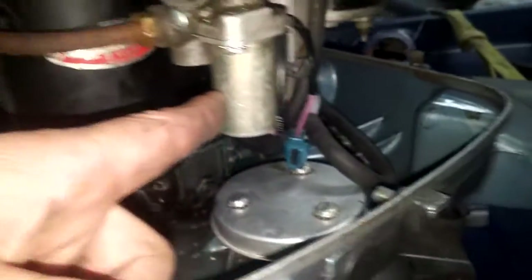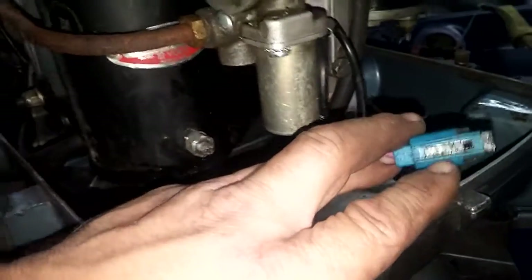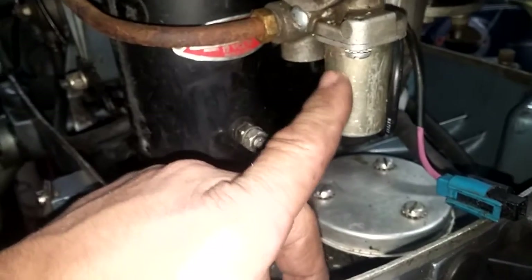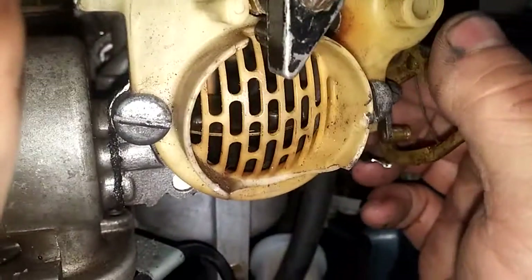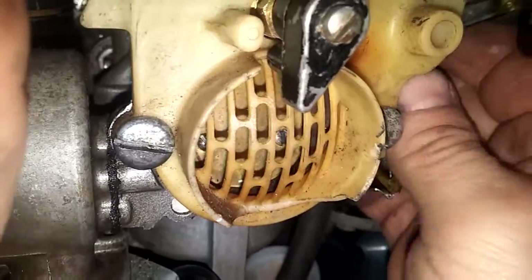I went with the 64 carburetor. As you can see, it has the electric choke. I have not hooked that up yet — I actually have no idea. I think it just needs a power source put to it. Otherwise I think it's unchoked, but I did notice that this carburetor has a lever. I don't know if you guys can see in there, but it's opening. See the plate is closing, opening, closing.